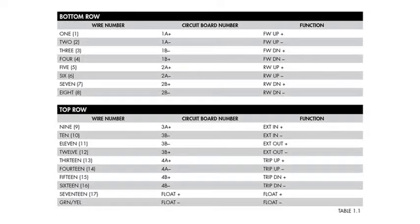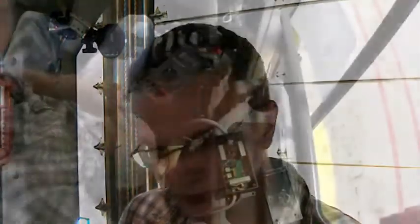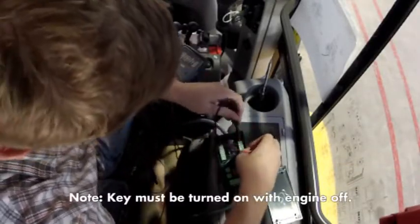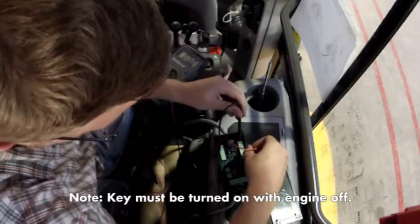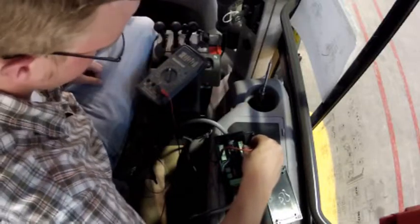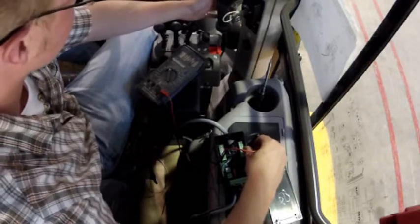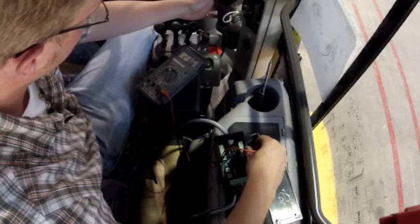Back to table 1.1 in the troubleshooting manual, we're going to identify which wires control the function that we're having trouble with. We're going to go through the same procedure here that we did testing the voltage across the input, and the meter should still read 24 volts. If it does, then we've determined that everything north of the valve is functional. I consult my table 1.1 and it tells me to put my leads on numbers 1 and 2. With one hand on the leads, I'm going to try my function on the joystick, and I'm reading 23.6 volts.